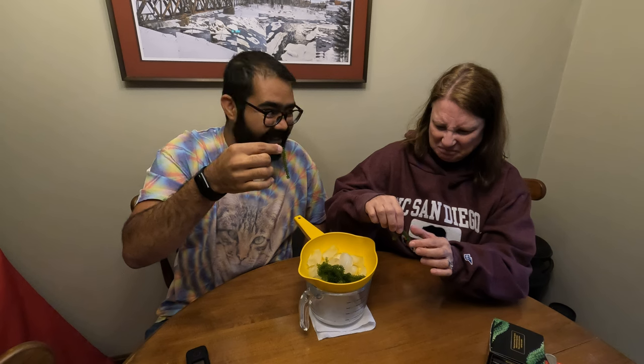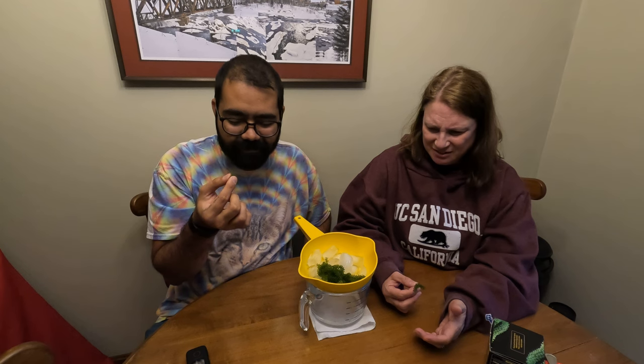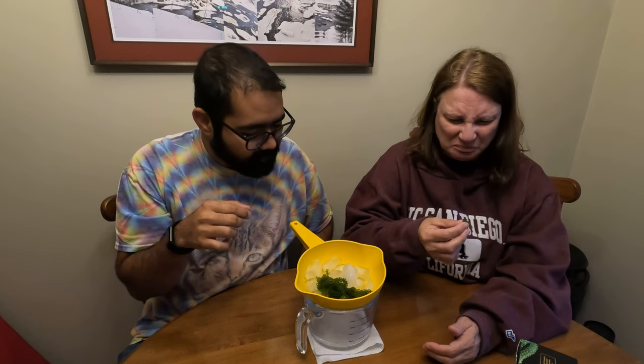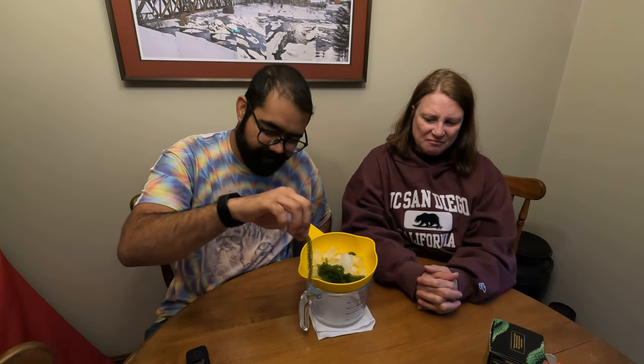One, two, three — go! It doesn't really taste like much. No, it doesn't. It has a slight saltwater taste but... yeah, I don't like seaweed. I mean, they're not as bad as the other seaweed things you've had. But it is weird. I can't get over the crunch.